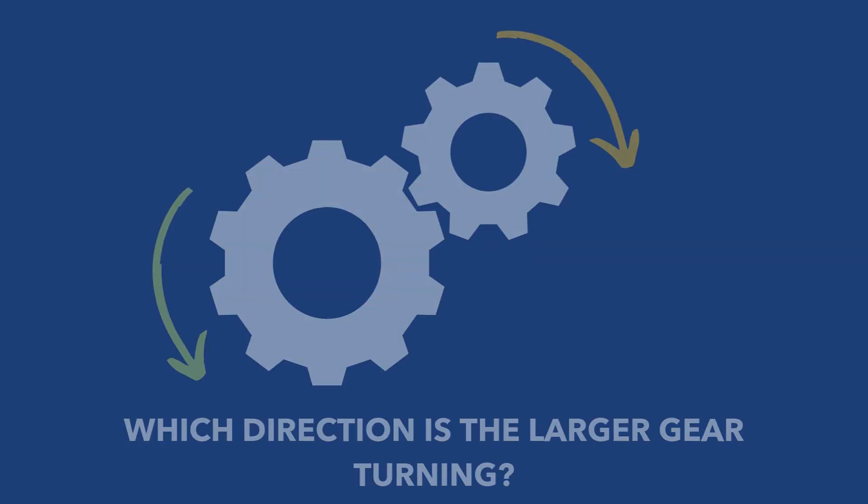Just remember for your test: if you have two gears, they will be turning into each other. The next questions are going to be much more difficult and a bit more in depth, so let's really get into it.